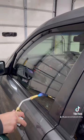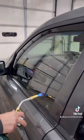Once the new film is properly installed, I take my spray away glass cleaner, clean the inside and the outside, and this is what the final result looks like.